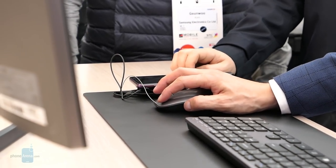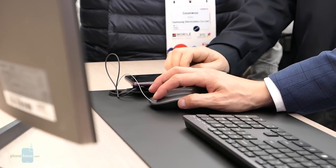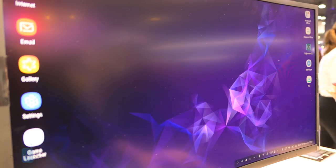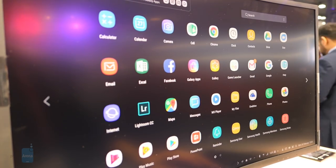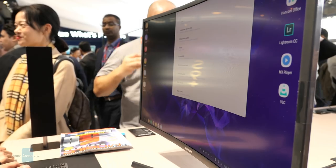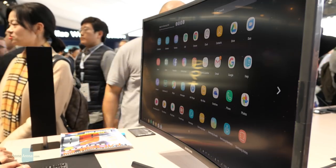The only other major change is that the DeX Pad bumps up the screen resolution to 2560 by 1440 versus last year's 1080p. This is great if you've invested in a newer display that has a higher resolution of at least Quad HD.